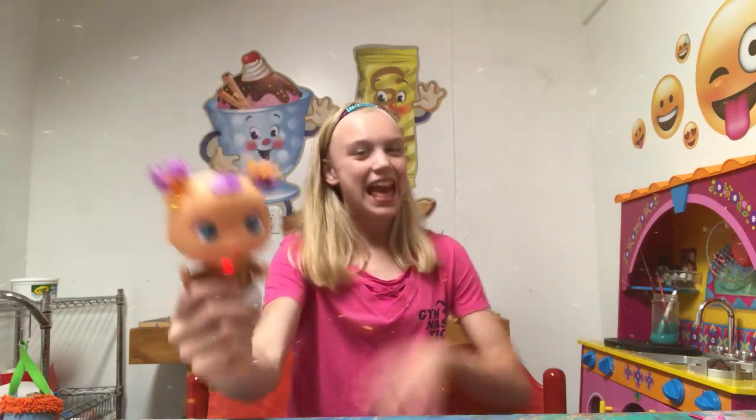Thank you so much to the Bellies at Jay at Play for sending this package to me. I love it. Thanks. Peace!